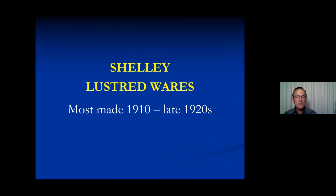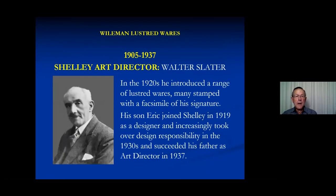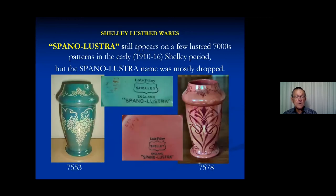I'd now like to talk about the Shelley period from 1910 onwards. There seems to have been a big boom in the 1920s, and nothing I can see that was done in the 1930s, but some of you may be able to correct that. The art director was Walter Slater, who had joined in the Weilman and Company period in 1905. In the 1920s he introduced a range of lustre, with some pieces bearing his facsimile signature on the base. His son Eric also may have had a hand in designing some of them and eventually took over as art director. Some of these are obviously a continuation of what was being made with Weilman and Company backstamps, and they still have the spano lustra stamp, though the spano lustra name disappeared for most wares except for these early few years.